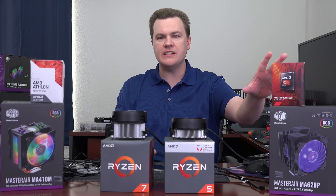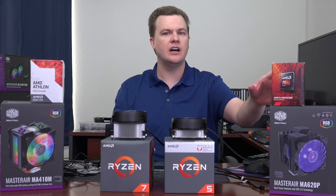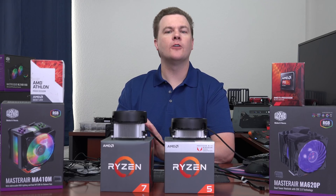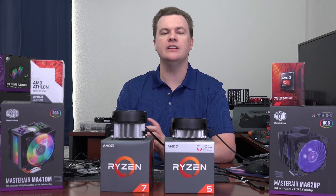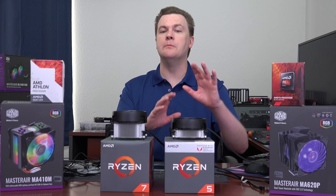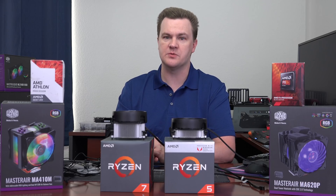If you have one of the FX-based chips, something like an FX8300 or FX6300, I would strongly encourage you to get the six heat pipe cooler, the 620P. For overclocking to 4GHz, 4.5GHz, or beyond, you want that extra cooling — the chip does tend to run pretty hot. But it will work much quieter and cooler than the stock cooler that comes with it.